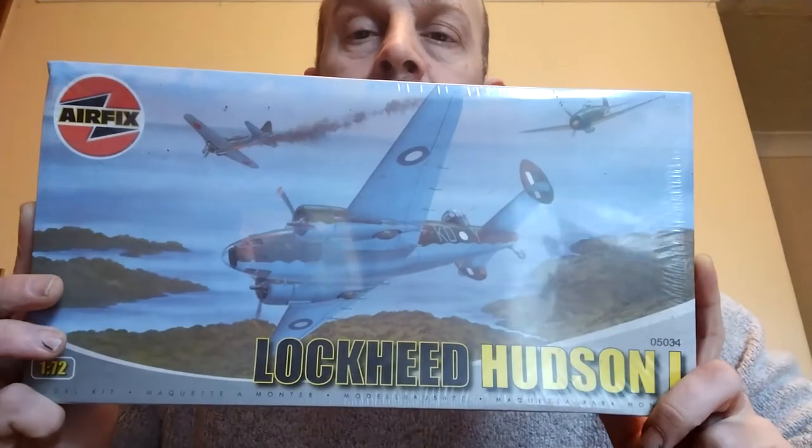I thought, well, I haven't built a model aircraft for a while - certainly haven't built a 1:72 scale for a while. So I've bought a Lockheed Hudson Mark 1, which I'm going to do in those markings, not as a crash but flying over the top. Anyway, it's arrived today - it's the Airfix Lockheed Hudson Mark 1.